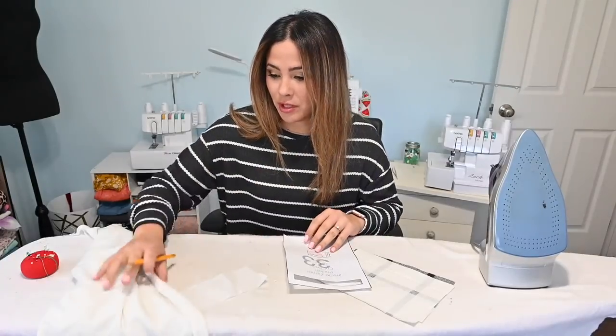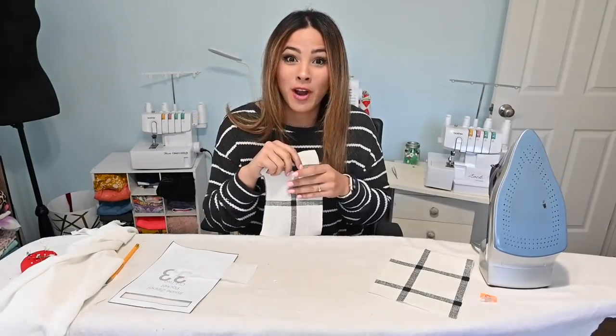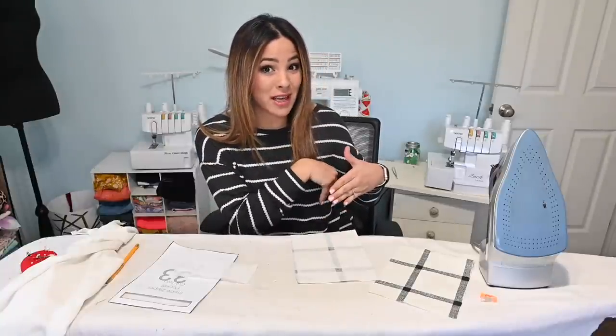I took a little break and painted my nails, so if you're wondering why they're suddenly pink — that's why! Now we're going to work on the zippered inside pocket. This is an optional step — if you want to skip it, you can. But I think it's awesome to have that hidden inside pocket.